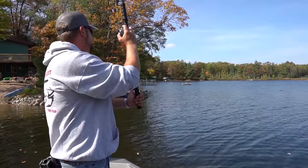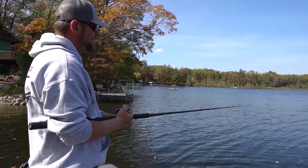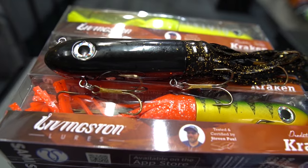Upward rod taps, side sweeps, and reel-stop retrieves will cause the Livingston Kraken to dip and dart in an erratic and irresistible manner, producing an effective and productive lively target. The Kraken — 2024's hottest new bait.